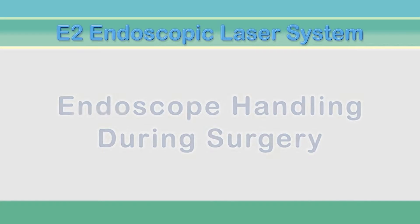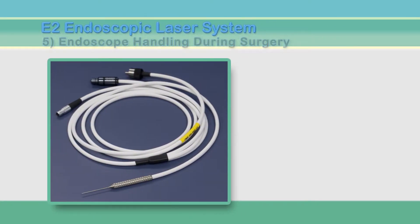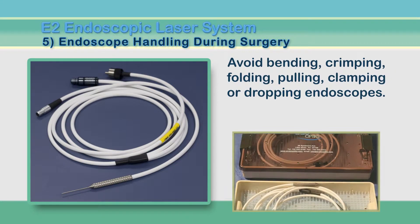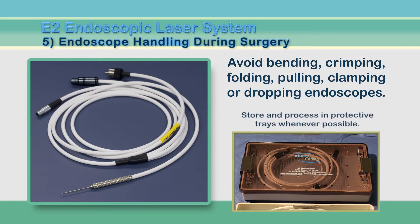As we mentioned in previous sections, the endoscopes have flexible cables containing delicate fiber optics that easily can be broken and bent, crimped, folded, pulled, clamped or dropped. We recommend whenever possible that they be stored and processed in protective trays.